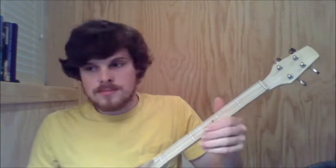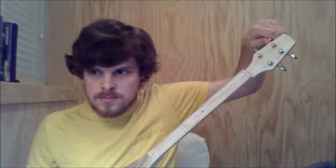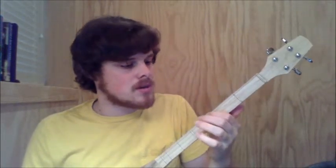Right now I'm going to tune my middle string down to G. There's my G — you can hear that. You can tune it that way using your tuner, or if you put your finger on the third fret of your low string, that's the note it should be.